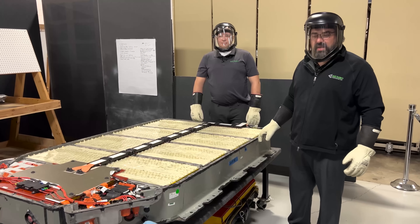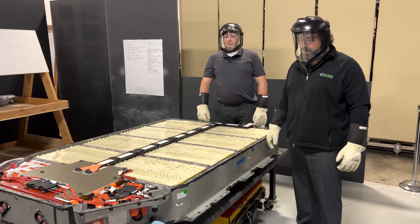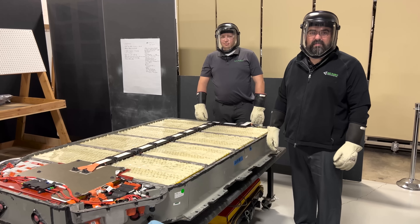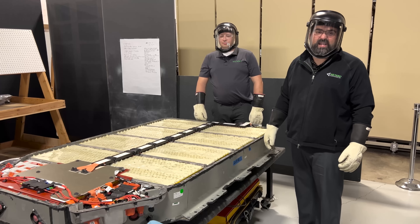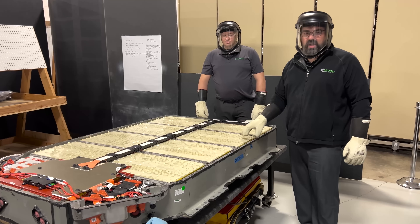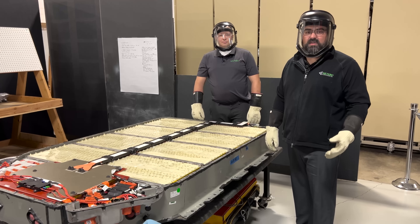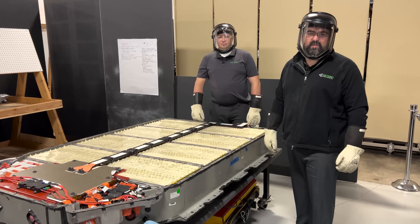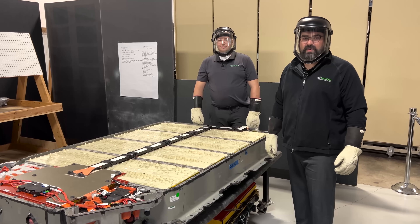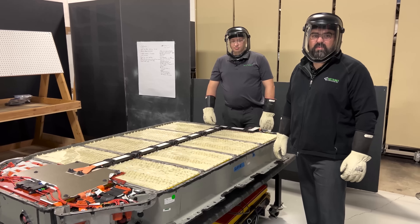Thank you for joining us today as we took a first look at the Rivian R1T battery pack. Sandy couldn't join us today — he is over in the Netherlands on travel for business and will be back with us in about two weeks. We now have a LinkedIn account, so if you're on LinkedIn please follow us. And we'll be back shortly with some more videos on the Rivian. Thank you.